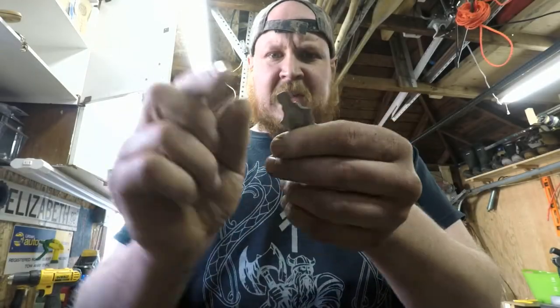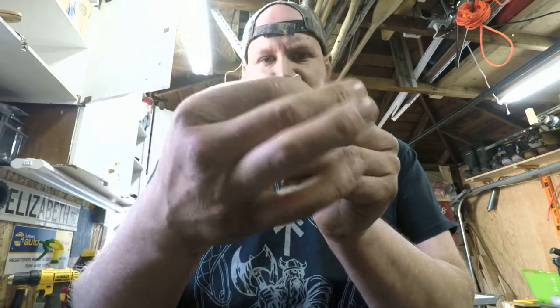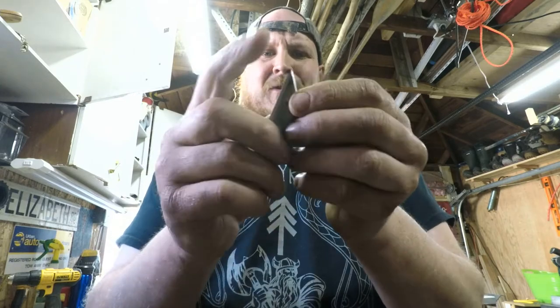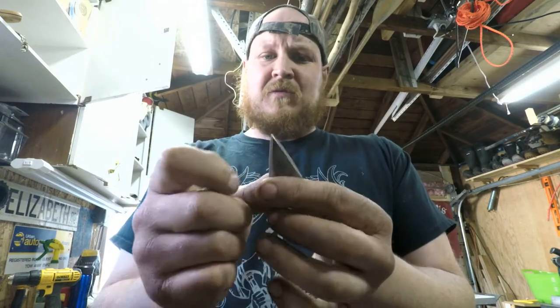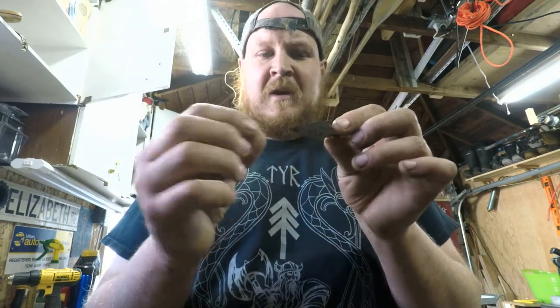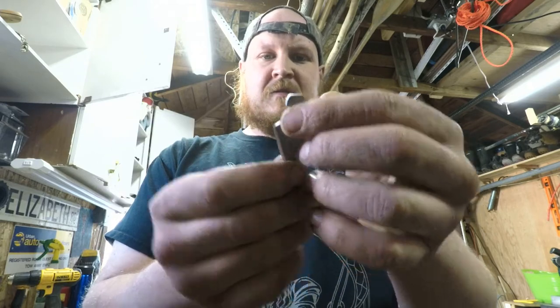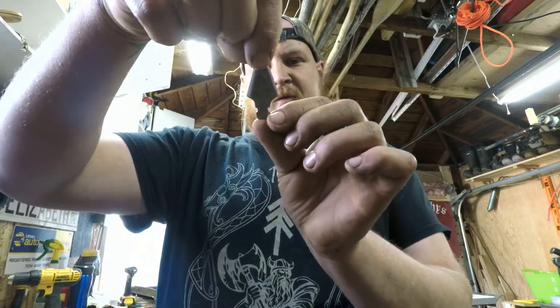I tapered this end a little bit, took some meat off, and gave it two little cutting surfaces. I did get it a little too hot — if this were 01 tool steel and I was trying to make it hardenable, I wouldn't have let it get that hot. But I just want to throw something together and see how it flies, so I'll attach this and go from there.